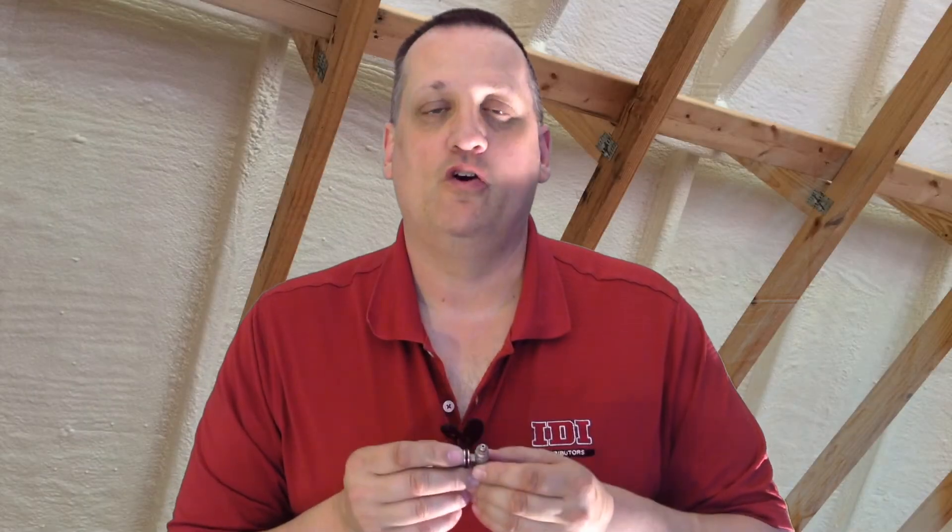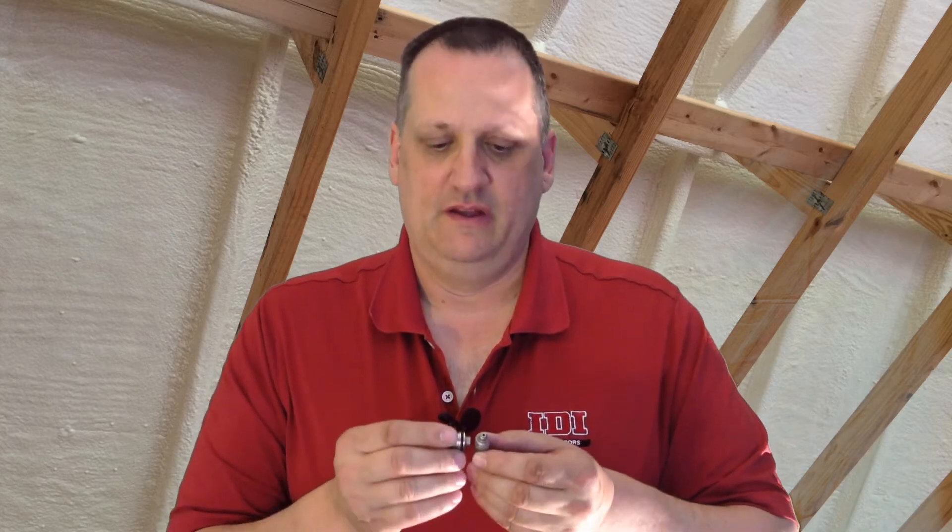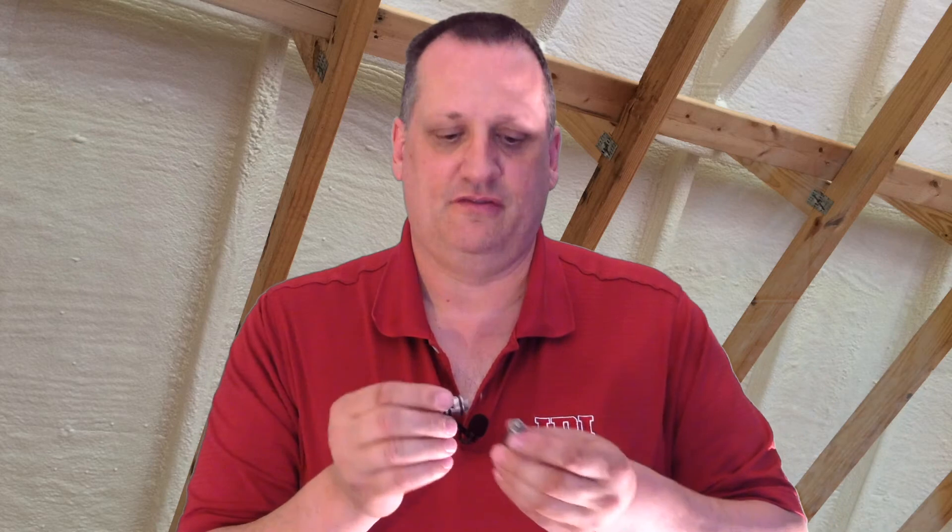Now if you're spraying open cell foam, the open cell resin doesn't have as much lubricity or oiliness as closed cell resin. So without that lubrication between there it'll start tearing itself up. You want to go on the B side to the plastic or poly carboy side seal. The plastic itself offers you the lubrication that you need. The plastic side seal probably won't last as long as the metal, but it saves the mix chamber and that's where the real money is.